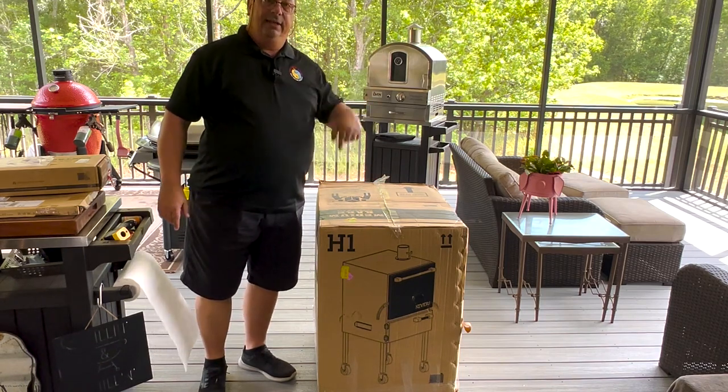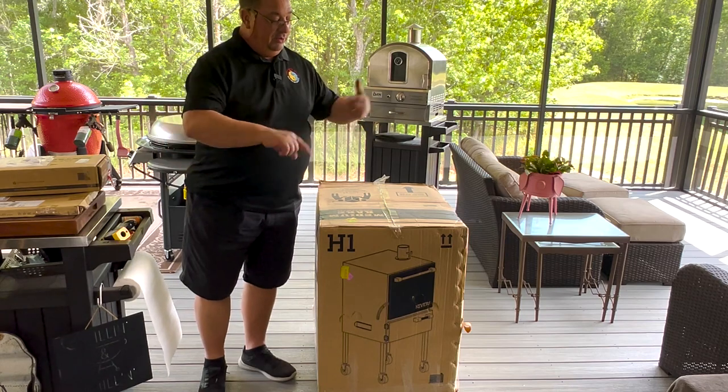I'm not going to bore you with the assembly. I'm going to take it all out of the box, put it together, then come back and do a walk around.